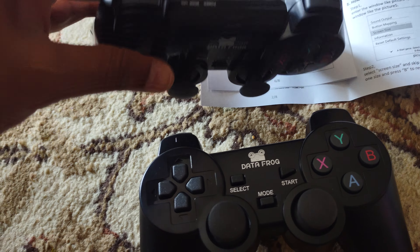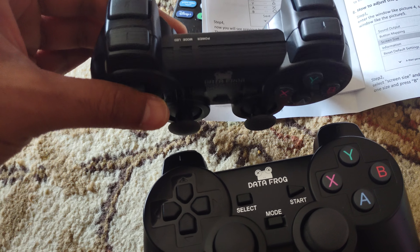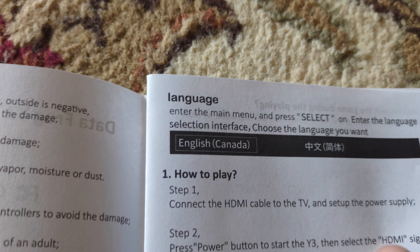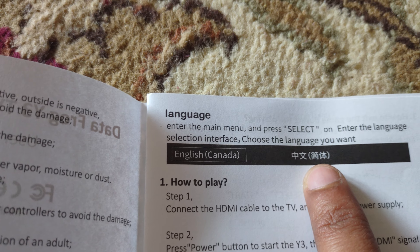They did not send me a transmitter for player 2, so I need to reach out to them. These are Chinese characters on screen, so you need to recognize them to navigate.